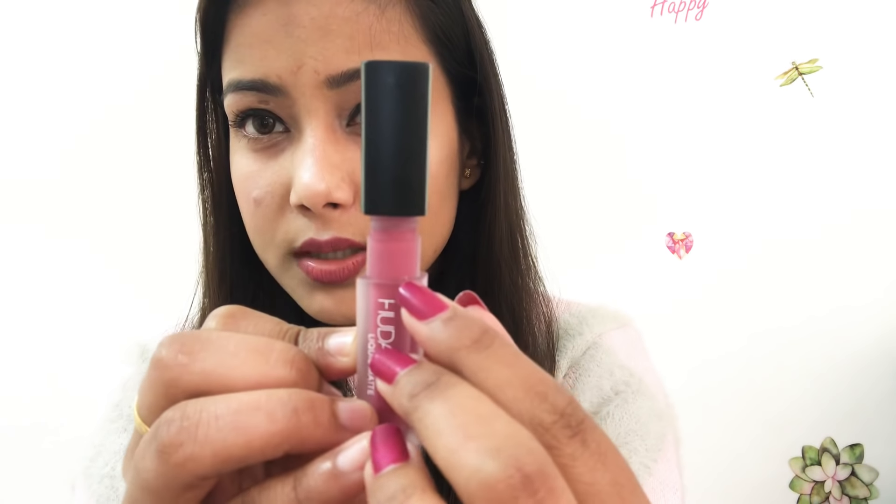Now I will show you the difference between a local and an original Huda Beauty. There is a lock on the original — it's a small lock, and when you close it, it clicks and closes properly. These are the authentic Huda Beauty originals.